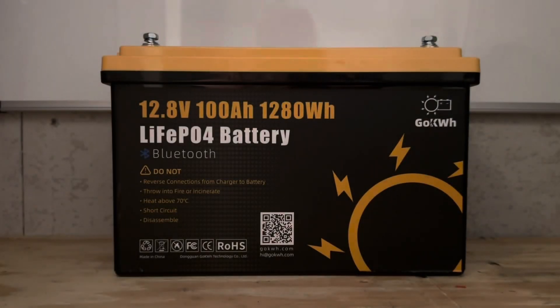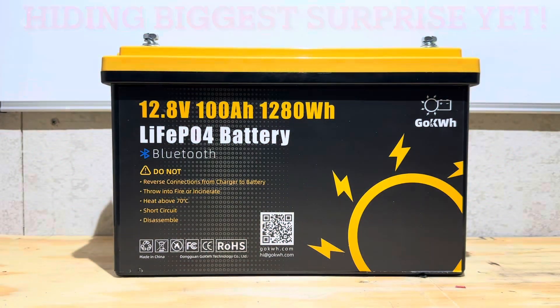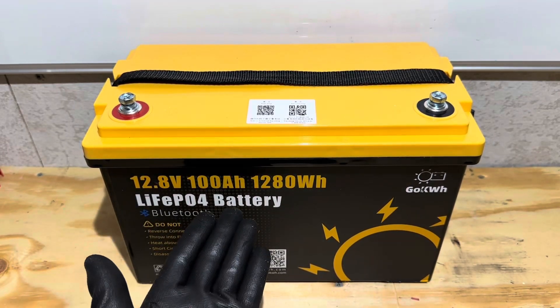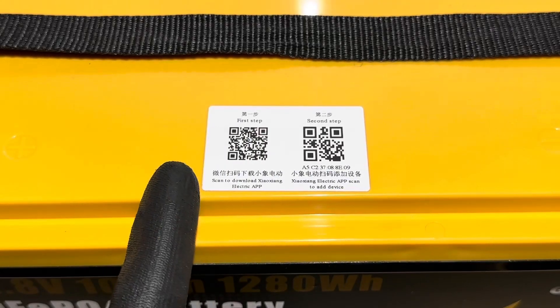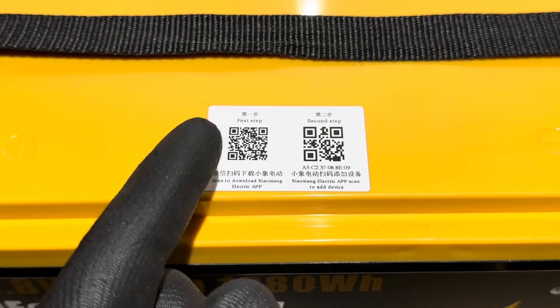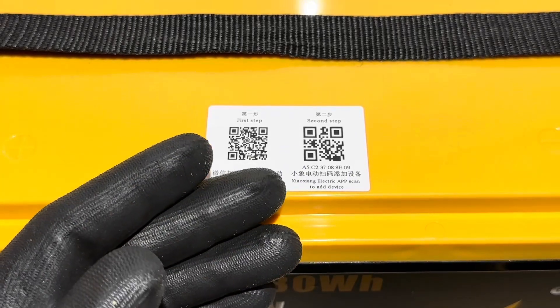Hey everybody, welcome back to the channel. Got another awesome battery review video for you today. Today's battery is a Go Kilowatt Hour brand 12.8 volt 100 amp hour lithium iron phosphate — this is the Bluetooth model. The battery is supposedly equipped with a 100 amp smart BMS capable of 1280 watts of load. You can monitor, data log, and remote transmit all from the Bluetooth app.